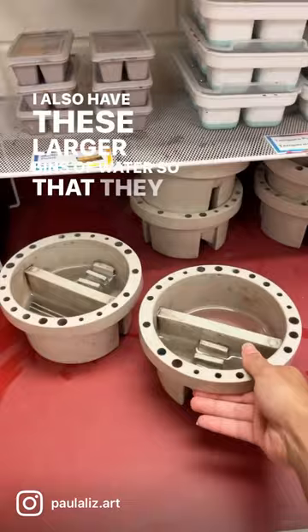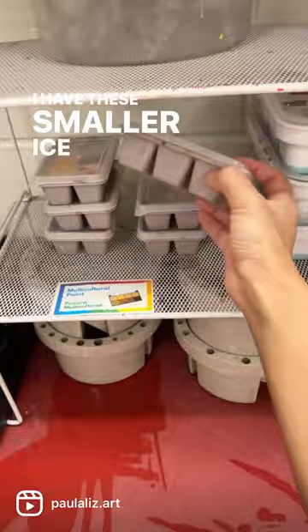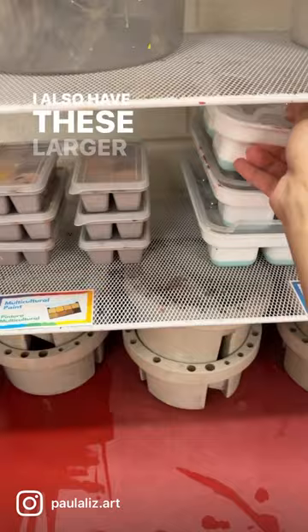I have these smaller ice cube trays with lids with different shades of brown to help them mix skin tones. I also have these larger containers with my other tempera paint colors.